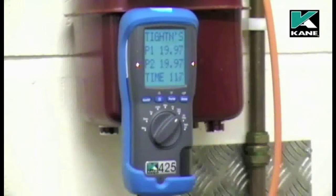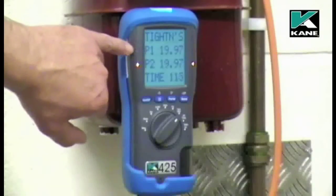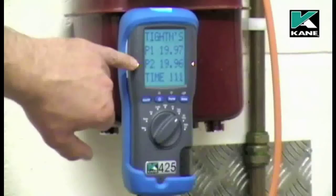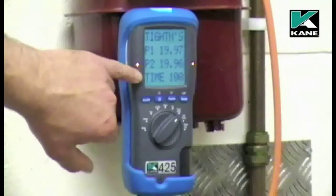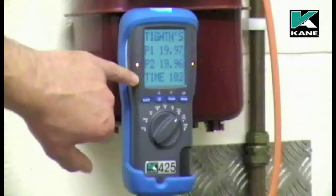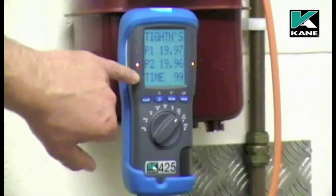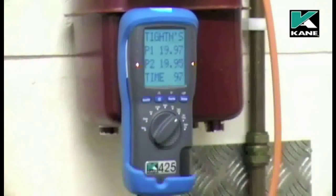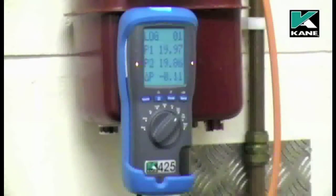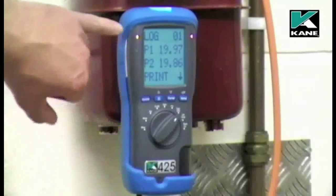P1 is the pressure at the start of the tightness test. P2 is the current pressure. There's an internal clock to time the test for 120 seconds. That time can be adjusted via the menu. The tightness test has now been completed. The results have been logged in the memory as test number one.